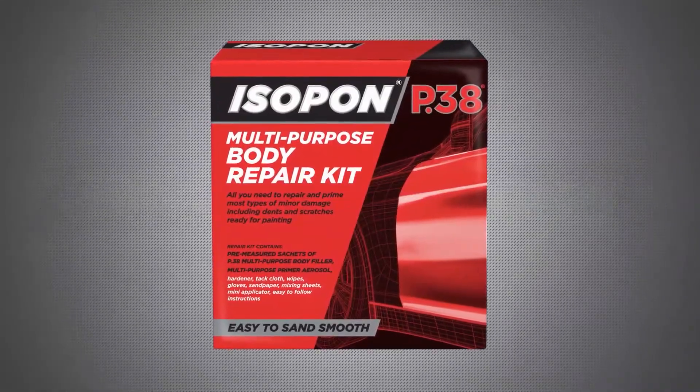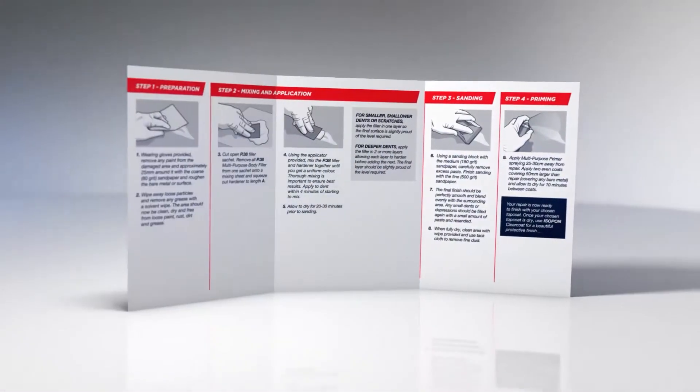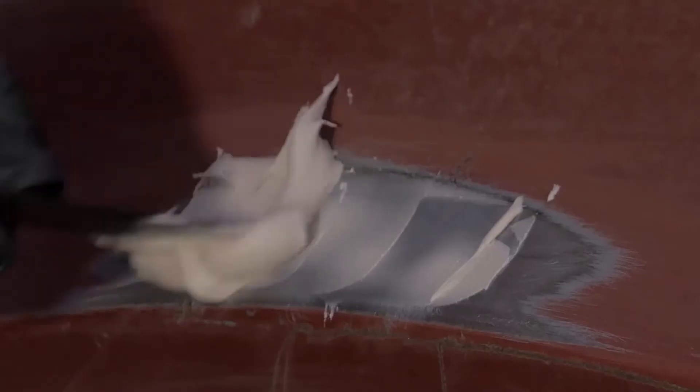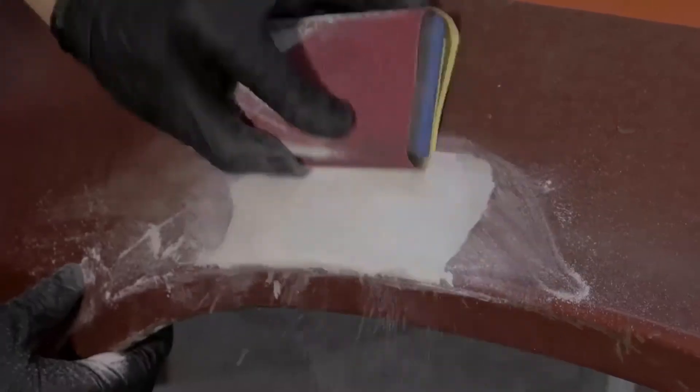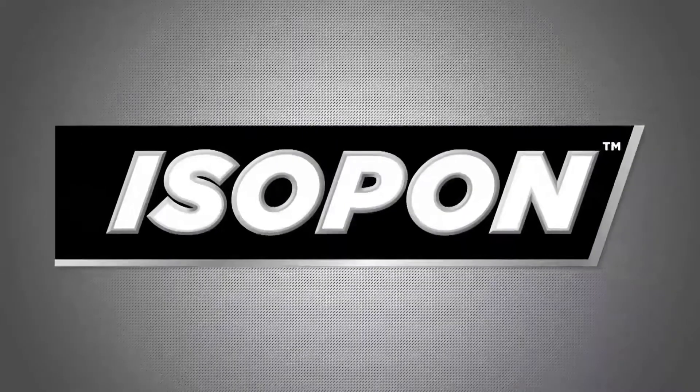Isopon has a repair solution for almost any damage, and in this video we're going to be showing you how to use the Isopon body repair kit for minor dents and damage. This body repair kit has everything you need to repair minor auto body damage. The filler is durable, simple to mix, and gives you a smooth surface that's ready for primer. This kit is a body shop in a box and has everything you need to get ready for paint.